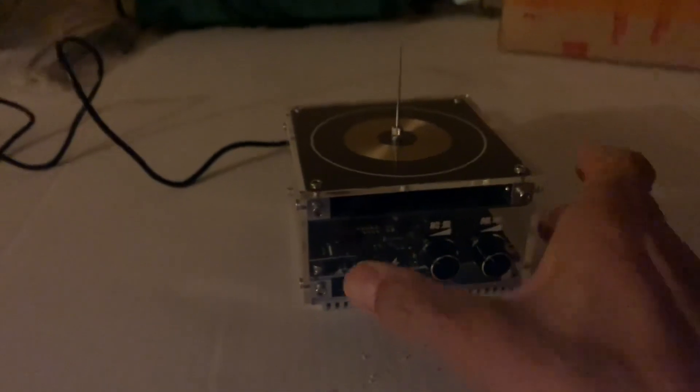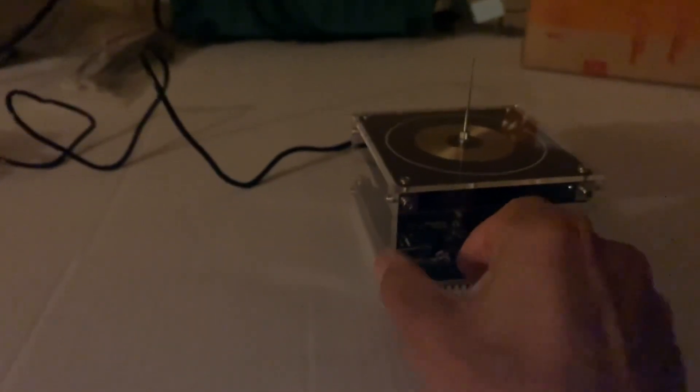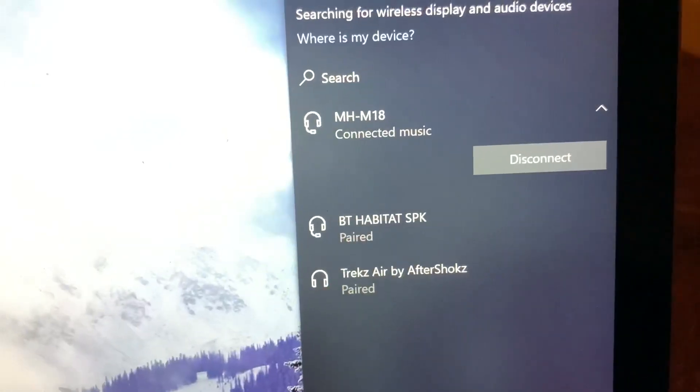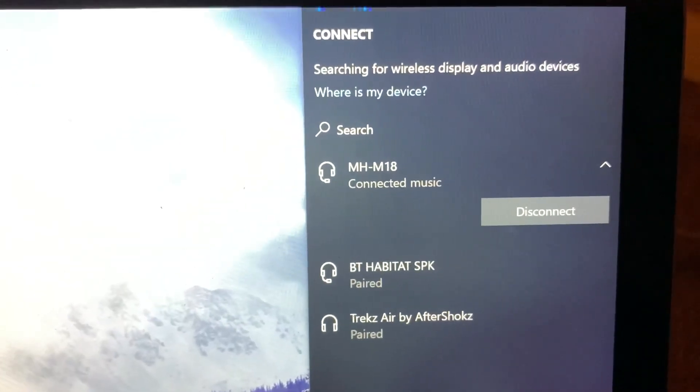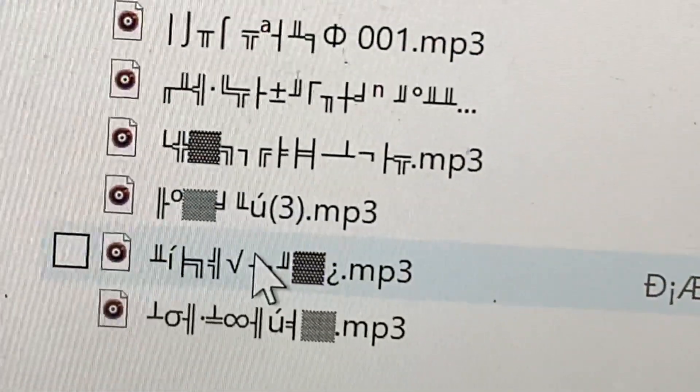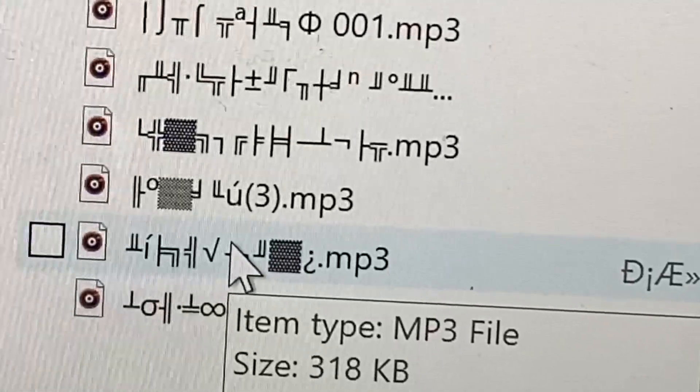Now we're going to switch it to music mode. That little light there is the Bluetooth, so here it is connected to Bluetooth. Here are some of the files — I'm going to hit one and see what happens.